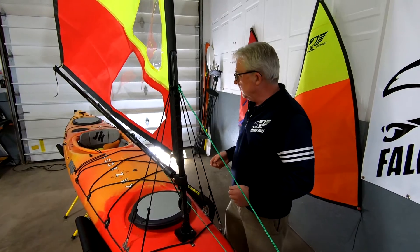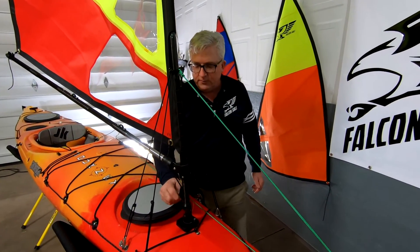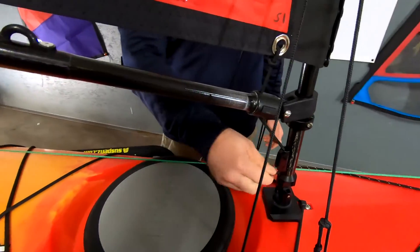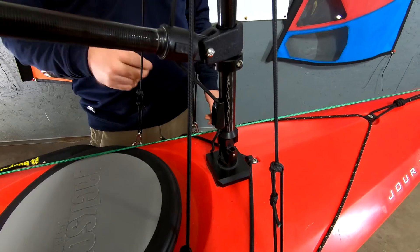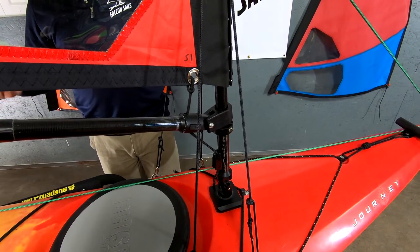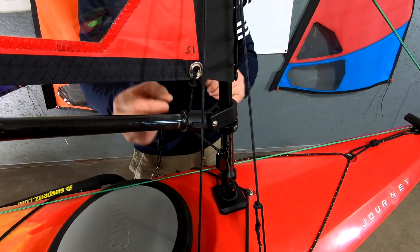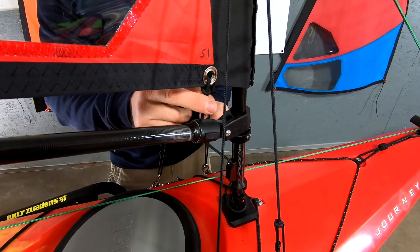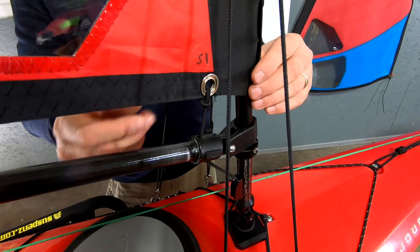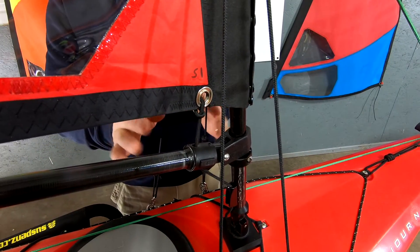The other nice thing is you can have an adjustable downforce. It's not a big deal, but you can change the amount of downforce on the sail, which is a really nice feature. It's not critical, but it's nice. Another feature is that this downhaul actually pulls the sail aft, which stretches it out and increases your sail efficiency.